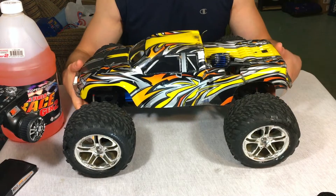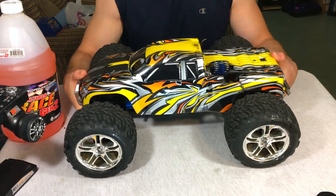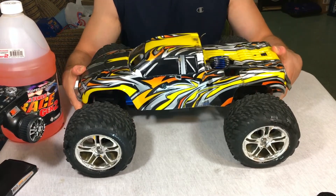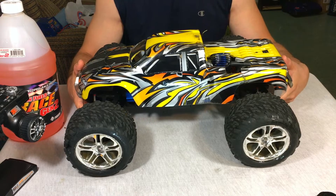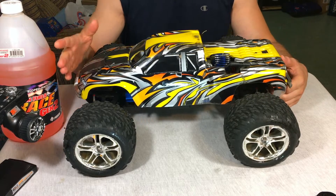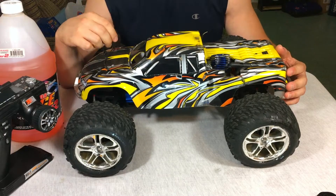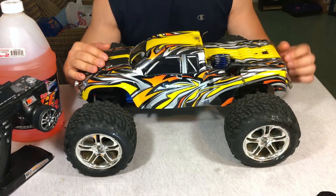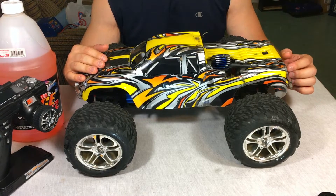Welcome back. This is my newly acquired Traxxas Revo 3.3 — I got a fantastic deal on eBay, paying $110 at auction. I did take a gamble: there was no condition listed and it didn't come with a remote, so I programmed my own Flysky remote. It is a risk when you buy a car like this on eBay, but this RC runs perfect. I'm going to show you some footage at the end of the video.